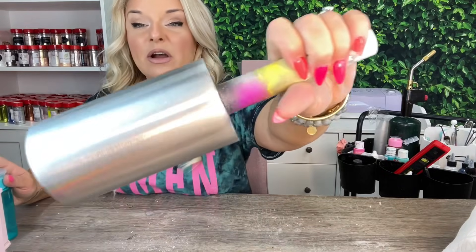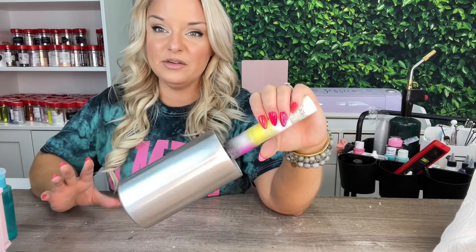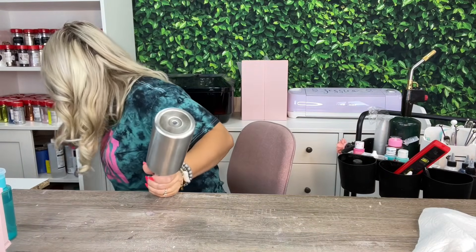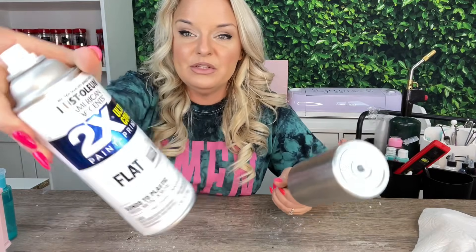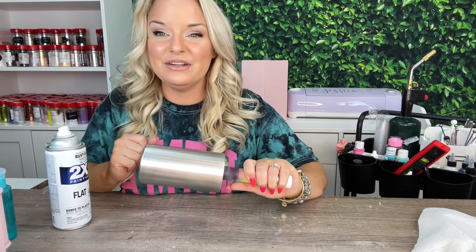After we've got that all scuffed up, I'm going to take a little bit of acetone and a paper towel and clean all that off. Now our tumbler is prepped and ready to go. Next I'll spray paint a base coat. For this particular video I want to use white because I'm using white glitter — I feel like white glitter is going to show the differences the most. I'm just going to use a flat white spray paint; my favorite is Rust-Oleum two-times flat white. I'm going to go outside, spray paint it, and then I'll join you back inside to start the glittering process.